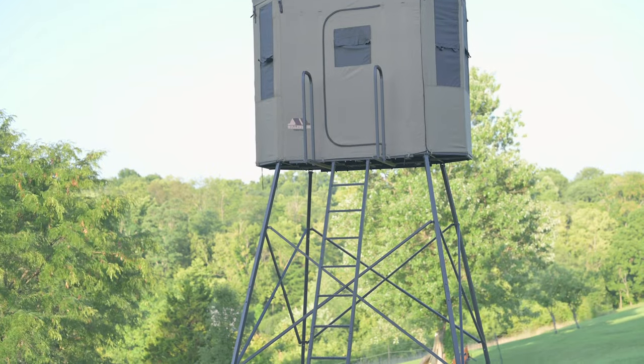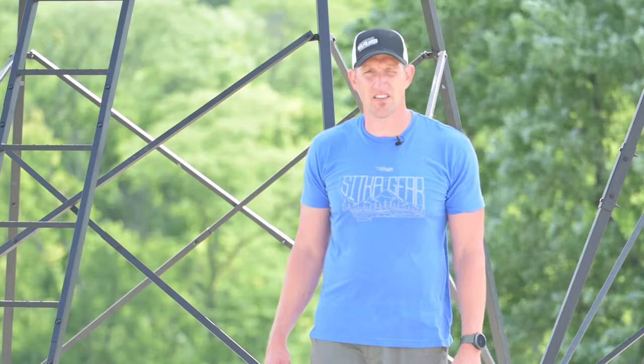The Buck Hut is still going to be a very economical choice for guys with a lot of stand locations. Thanks for watching — you're watching selffilm.com.